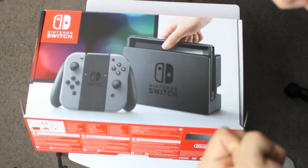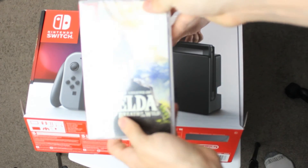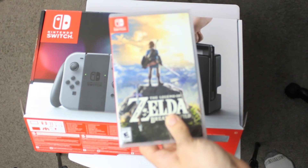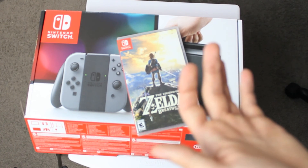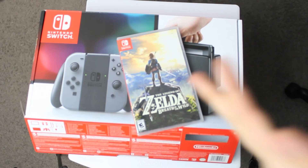Alright guys, that was my unboxing of the Switch. I hope you enjoyed it. I'll do a first impressions video — I'm excited to play, excited for Breath of the Wild. This is all I need. Thank you for watching, subscribe, like, leave a comment. I'm gonna go play. Goodbye!